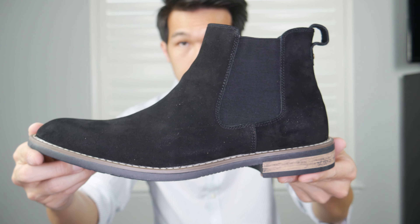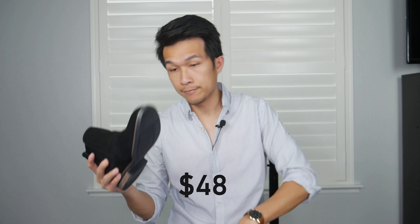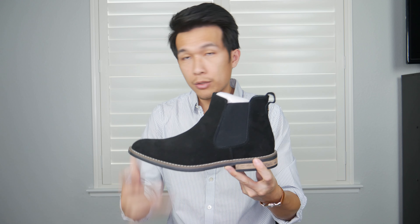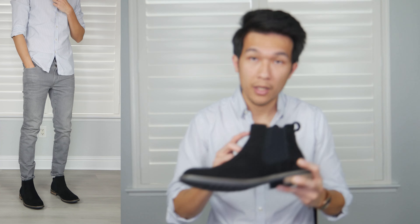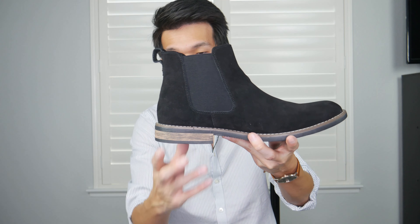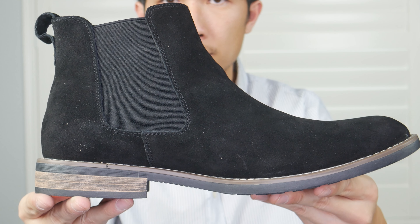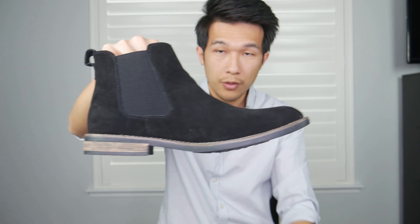Up next we have the Bruno Marc suede Chelsea boot — this is the cheapest boot out of all four, currently selling at $48, and it comes in black. Right off the bat, just by the way it feels in my hand, the material is a little bit tougher than the Sestini. It feels pretty tough and not too flexible. This boot features a synthetic rubber sole, and I actually like the design of the outsole — it's one of the reasons I got it. It features a pull tab side goring that's pretty stretchy.